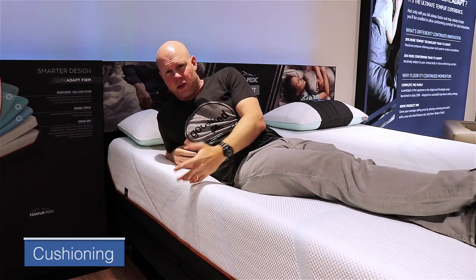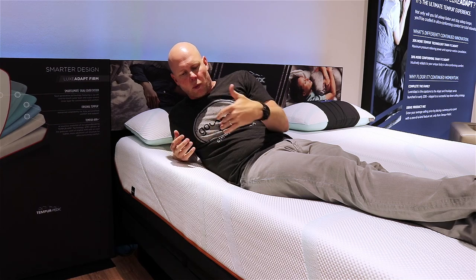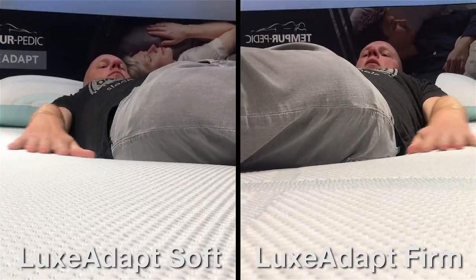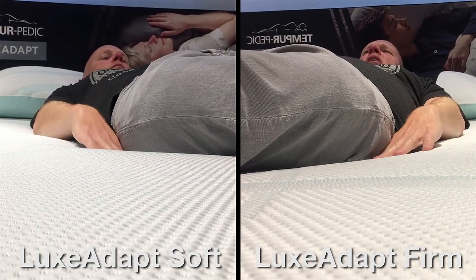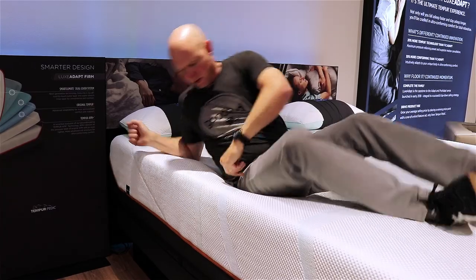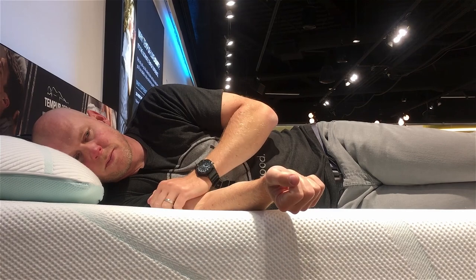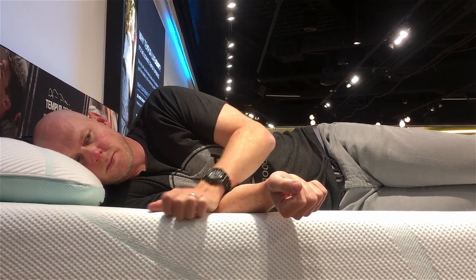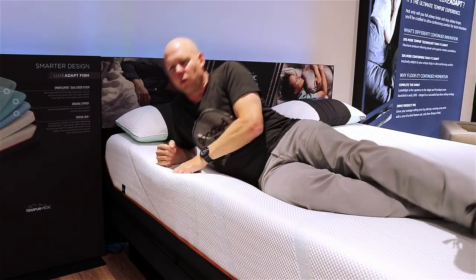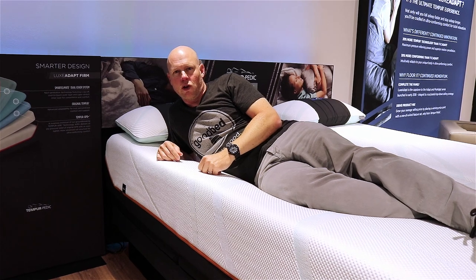Another related characteristic that both new Lux Adapt models have in common is what we would characterize as deeper-than-average cushioning. You can see my body is definitely sinking into the mattress, conforming to me. It's particularly evident on my side, where you can really see how my hips sink in and my shoulder gets into the mattress. We would definitely describe this as a very conforming mattress with deeper-than-average cushioning.